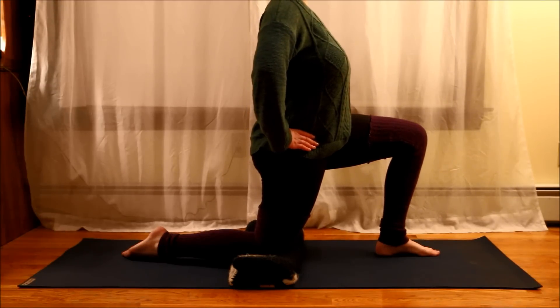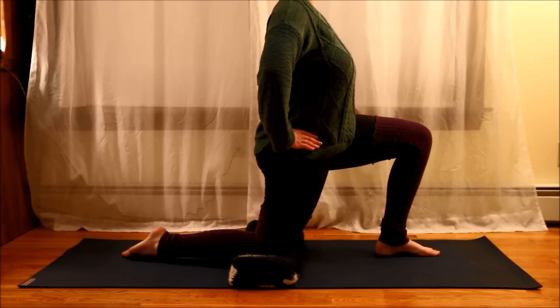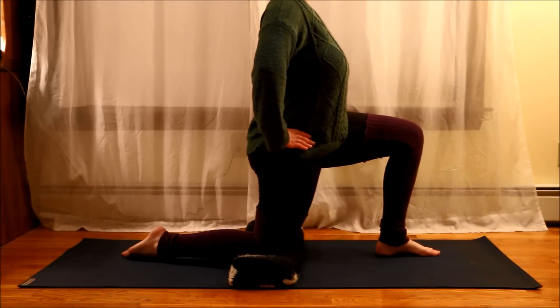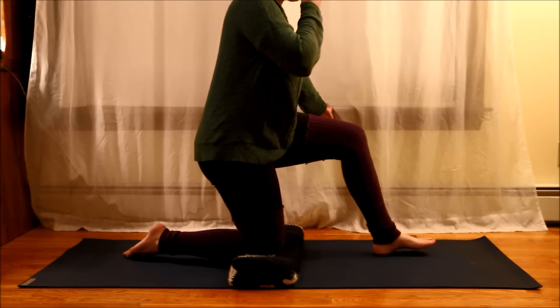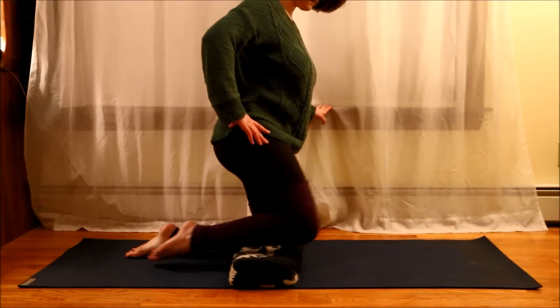If you can picture that — if you can imagine my pelvis here, I would be moving it kind of in like a counterclockwise motion. It's really just very subtle in order to get a stretch in your hip flexor at the front.